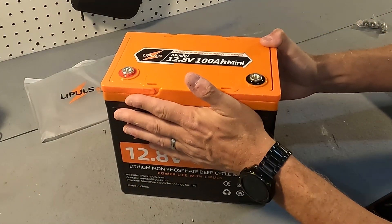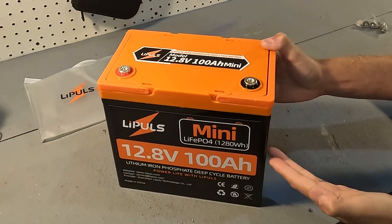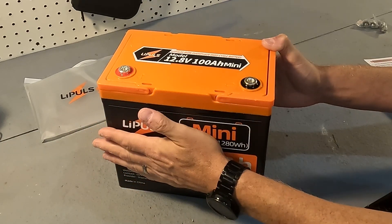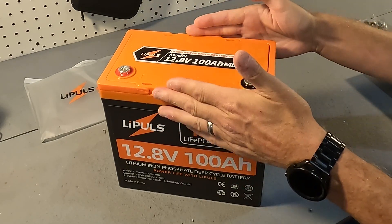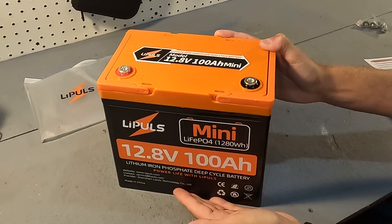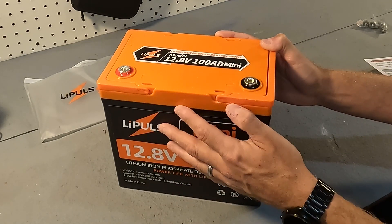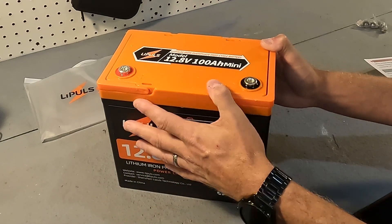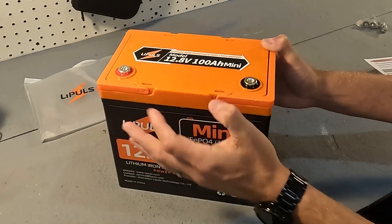Now let's talk about the physical dimensions of this mini battery. It is 9 inches across, which is 229 millimeters. It's 5.4 inches deep, which is 138 millimeters, and 8.35 inches tall, which is 212 millimeters, give or take 2 millimeters. It weighs in at 20.89 pounds, or 9.48 kilograms.